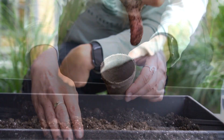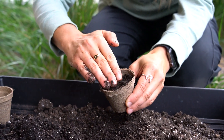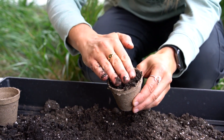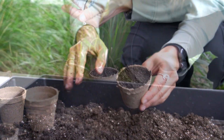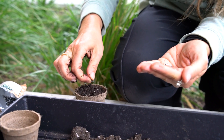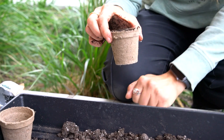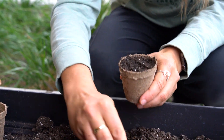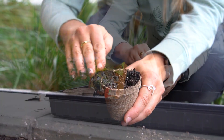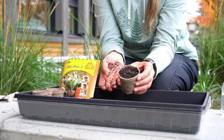Each student will be filling their pot with the soil, gently tamping it down. You don't want the soil too compact, and then they're going to add their seed to the top. This is wild chives, one of the seeds that I used in our garden. You take a few and sprinkle them on top — maybe about five — spread them out, and then add just a tiny pinch of soil to the top so it covers those seeds loosely, and you're done.